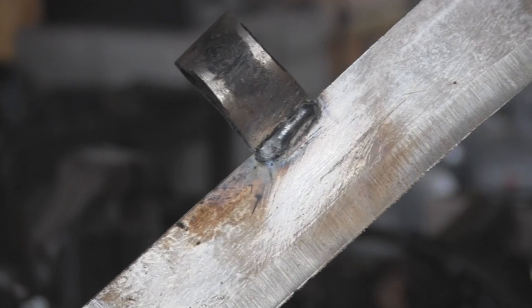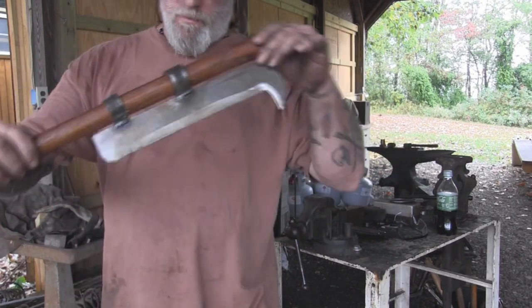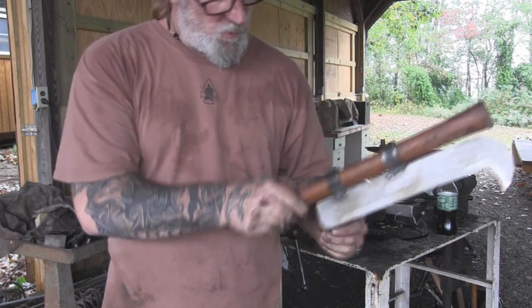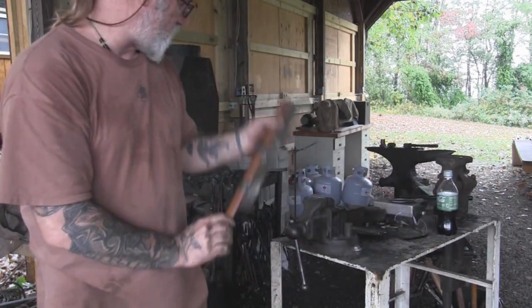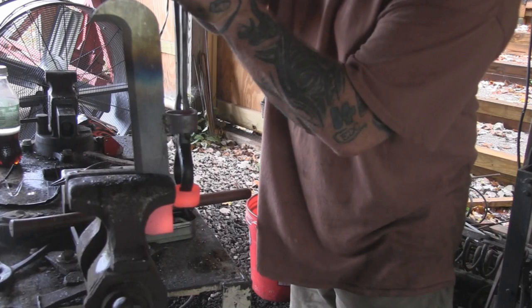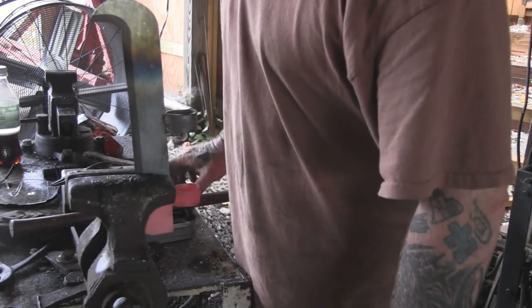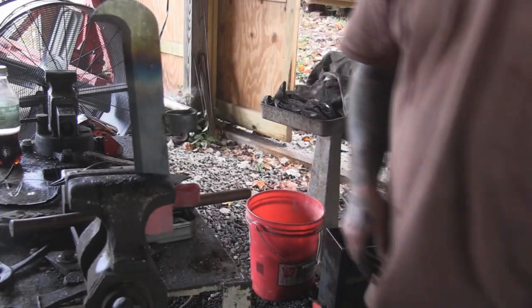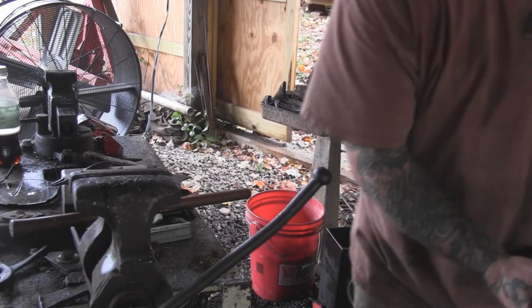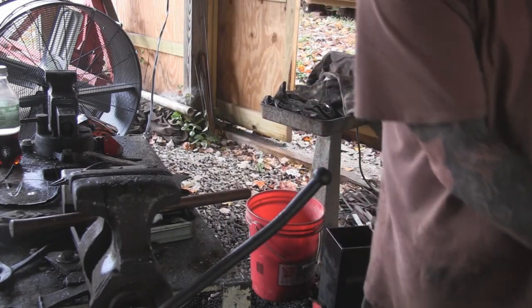One side's welded up, now we'll get the other one done. This is important — I'm sliding the handle in before doing any more work to check fit up. I can see I'm not quite lined up square in both directions. It looks like the gap is here where I'm rubbing, so I need to move this over a little bit. Looking down to make sure it's even — looks pretty good now. The next thing is to make sure the blade stays straight, which it looks like it did, and then we can finish our grind work before heat treat.